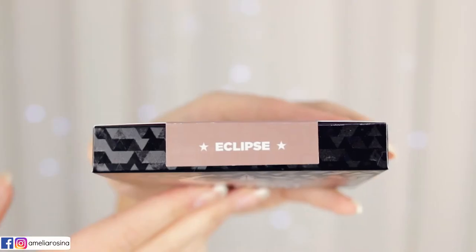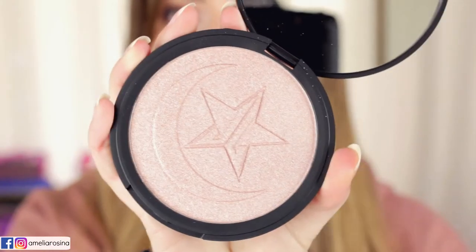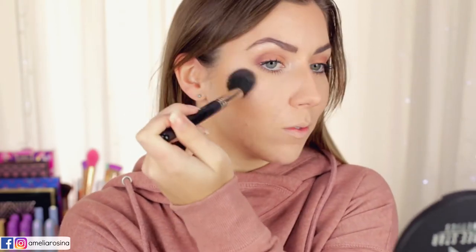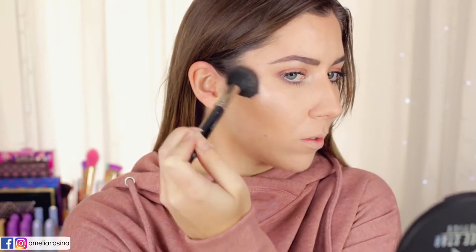We're going to begin with the Skinfrost Eclipse. It is classified as a blinding pale icy peach color, and I think that's exactly what it is. Putting it on my face — this is in real time — I dipped into the pan once, then go in twice. You can see it's really quite buildable, which is fantastic. It is quite nice and icy, blinding, and gorgeous.